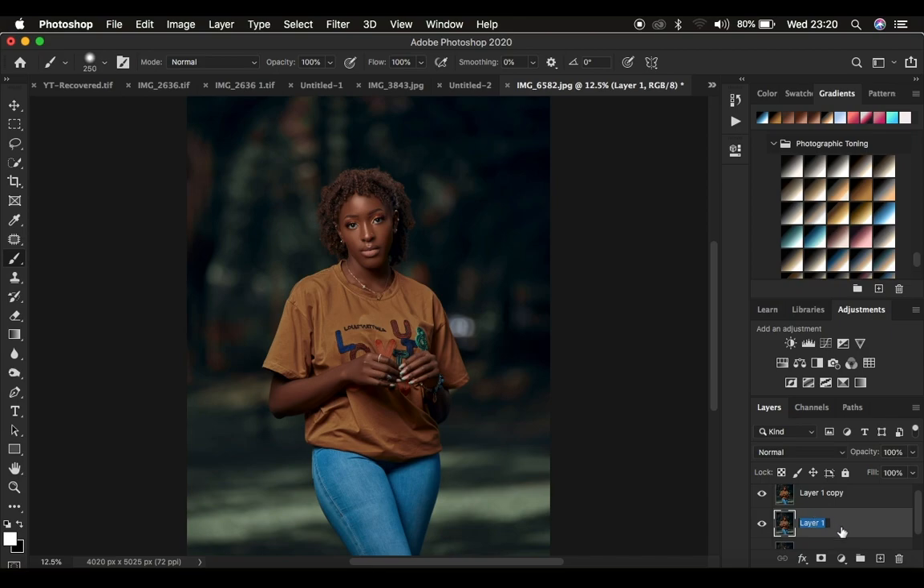I'm going to rename this layer to "blur" and name the other one "details" — just like this. It is more like the frequency separation setup, but this time I've just changed the names.